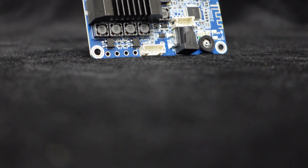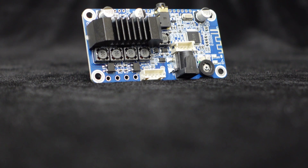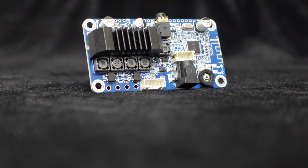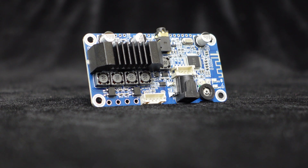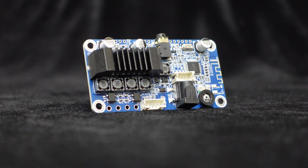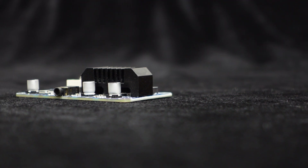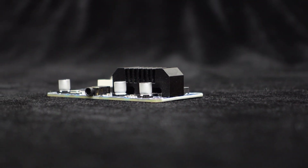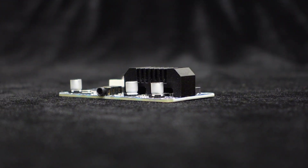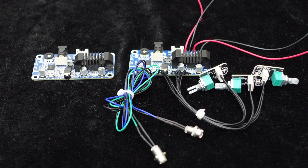In the previous video, we introduced an amplifier board, the BDM3P, which utilizes the TPA3116 amplifier chip. It comes with a thickened heat sink, supports Bluetooth and analog inputs, has independent bass and treble adjustment, and features DSP for real-time tuning through a computer. The power amplifier board provides a stereo output power of 50 watts. Today we bring you a wiring tutorial. Don't miss out if you're interested.